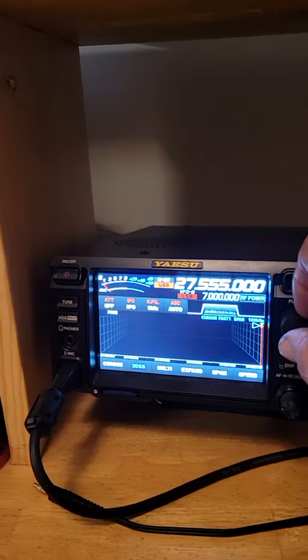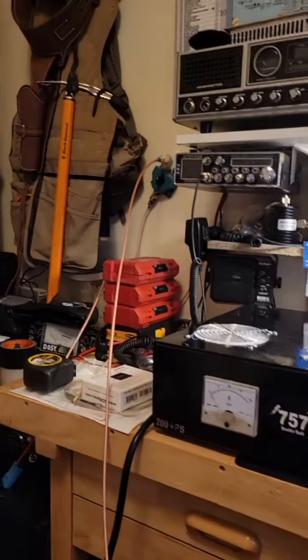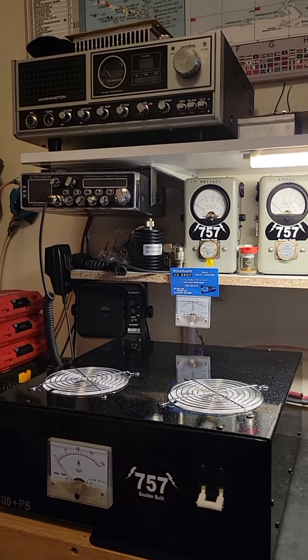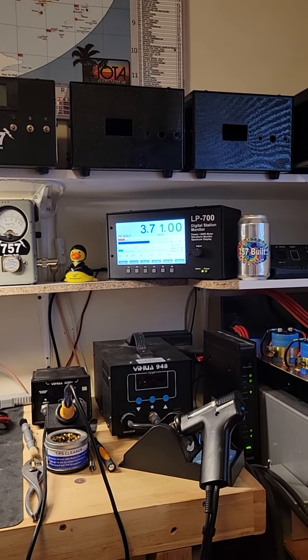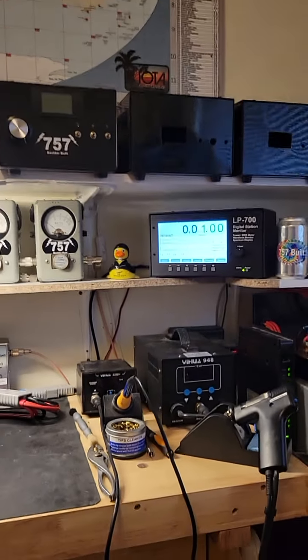Right here we're only running with this thing turned all the way down — it goes down to 5 watts. I'm going to show the pass-through tune. Audio test, 1, 2, 3, 4. That's really looking good. There's our wattage.